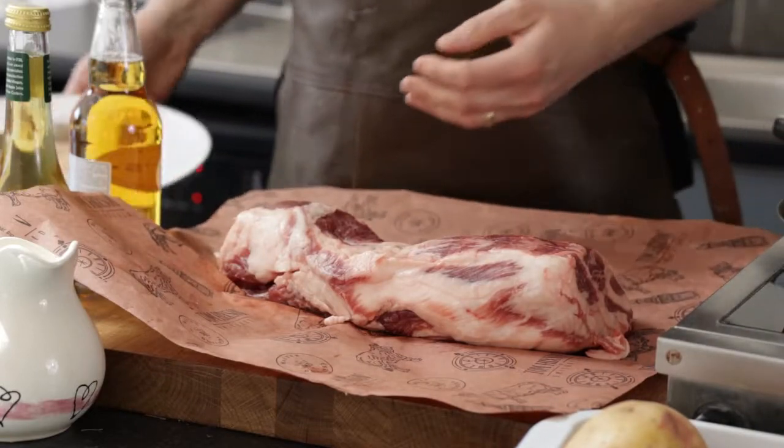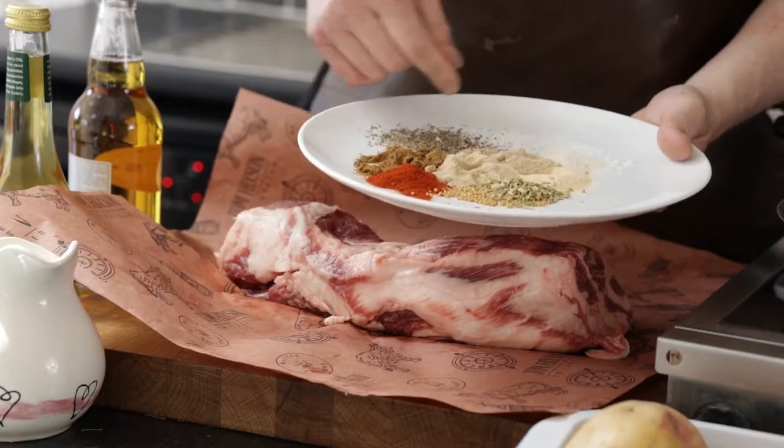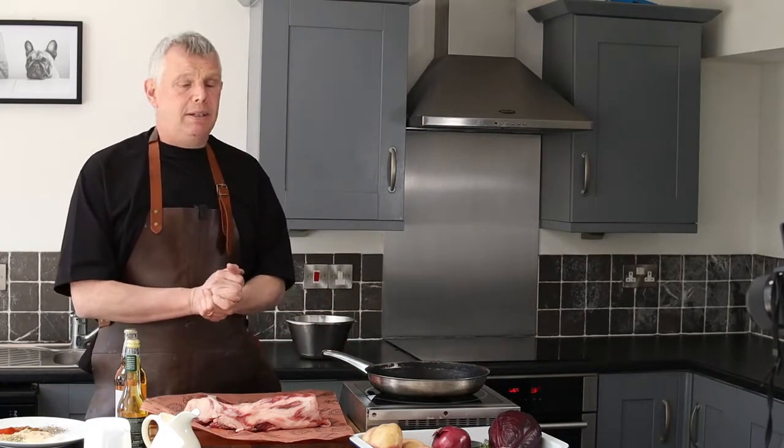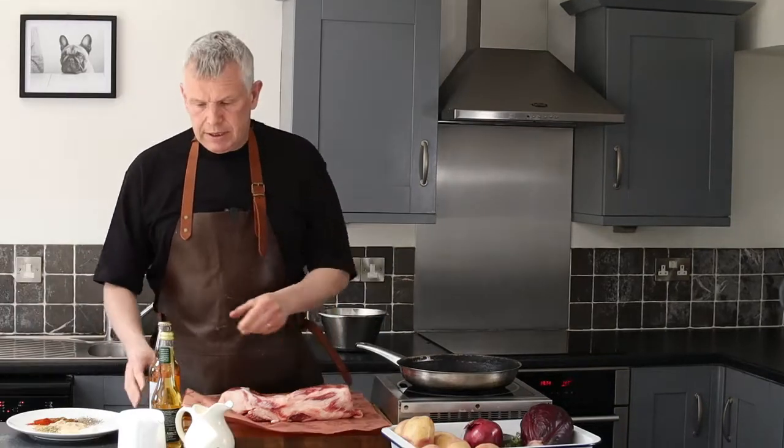It really is an easy dish. We've got a nice little spice mix — paprika, cumin, mustard seed and fennel. I'm just going to rub it all over, sear it off, put it on top of the potatoes with our cider and apple and let it cook itself.